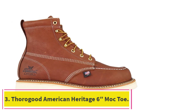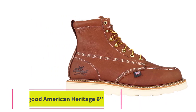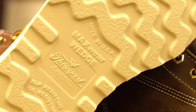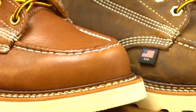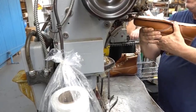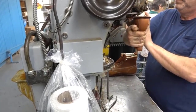Number 3: the Thorogood American Heritage 6 Mock Toe. This is probably the best-looking work boot money can buy. Once you're done working, you can just wipe them off and go out for dinner in them — although you should probably change your clothes and socks first. The classic Mock Toe style not only looks great but also makes the boots very durable. The thick thread it's sewn with is very tough and will make this pair of work boots last quite a long time.